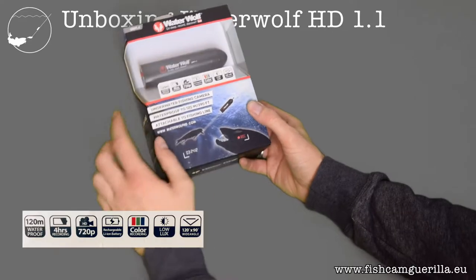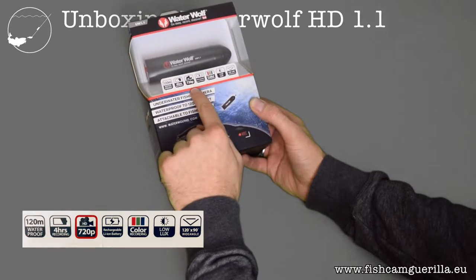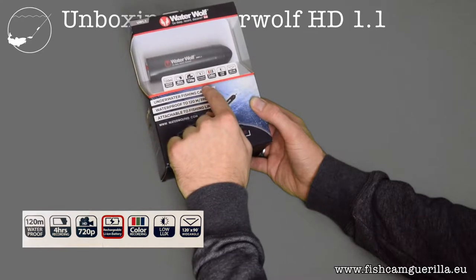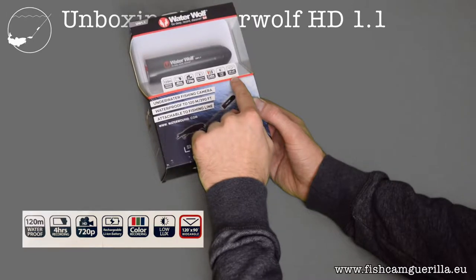Let's do a quick feature check first. It's waterproof up to 120 meters, the battery lasts 4 hours, the resolution is HD 720p, the battery is rechargeable and integrated, it records in color and is very sensitive to light — which is important underwater — and it records at an angle of 120 by 90 degrees.